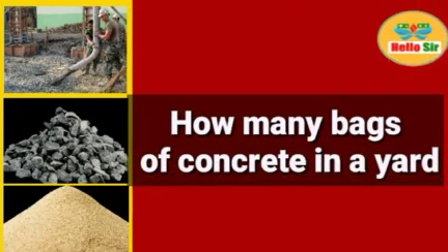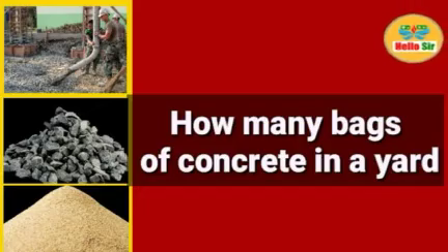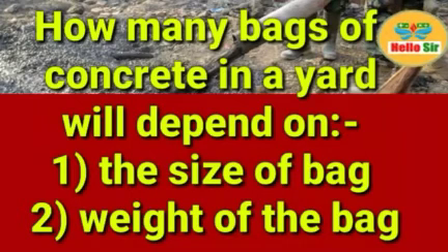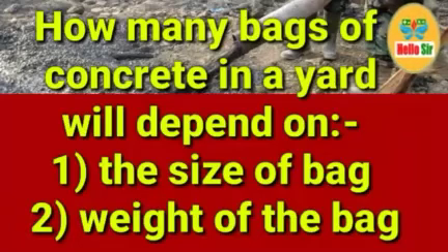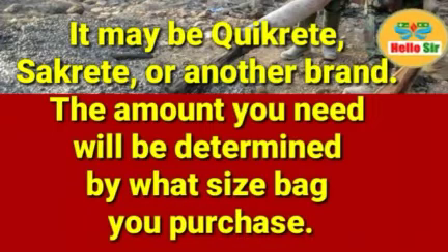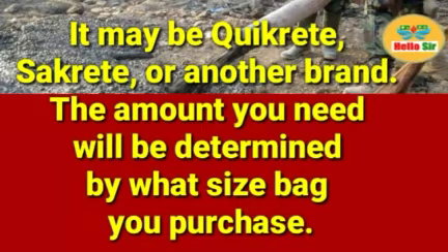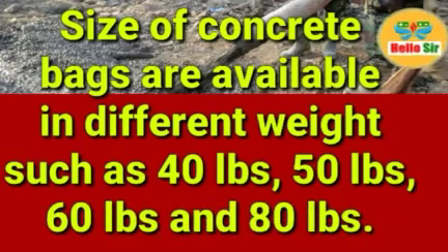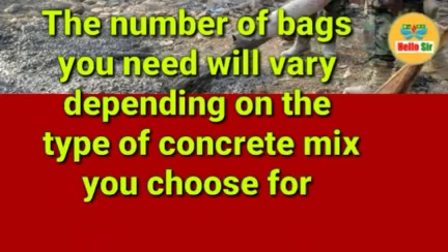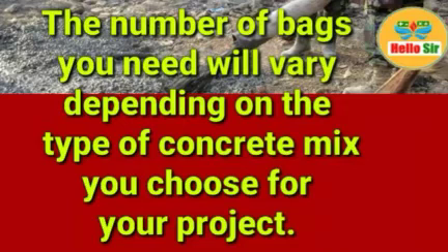In this video you will learn about how many bags of concrete in a yard, which will depend on the size and weight of the bag you are using. It does not matter if you are using Quikrete or another concrete brand — the amount you need will be determined by what size bag you purchase. Bag sizes are available in different weights such as 40 pounds, 50 pounds, 60 pounds, and 80 pounds. The number of bags you need will vary depending on the type of concrete mix you choose for your project.